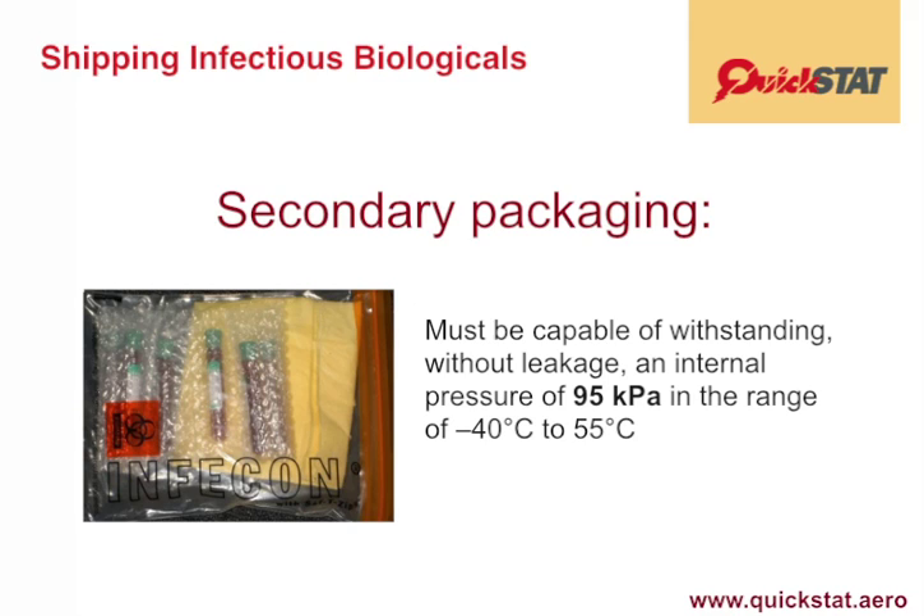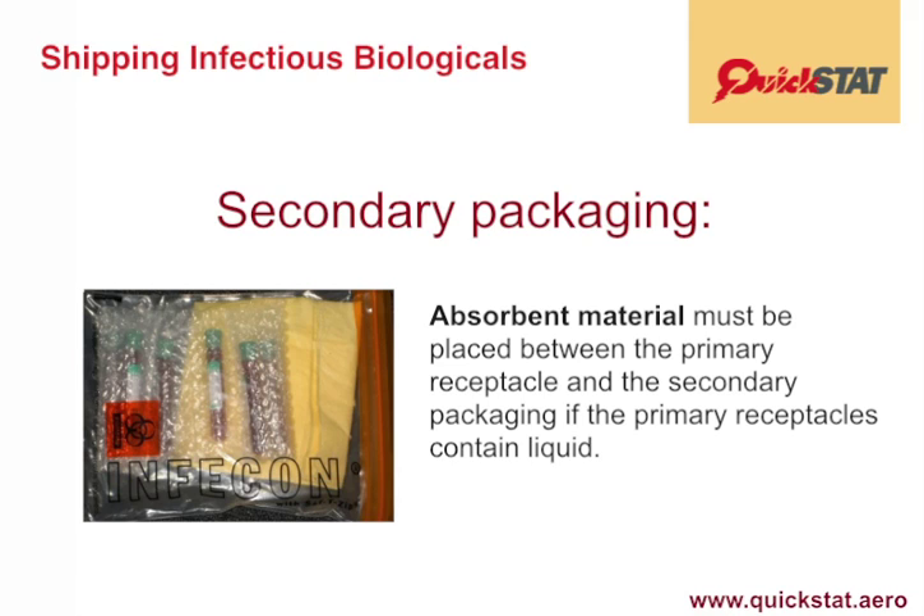These packages can be purchased from very reliable suppliers and are not very expensive, and they do meet these criteria. There must be absorbent material. As you can see in this graphic, there is a secondary packaging which is basically a bio-bag, and the yellow material is absorbent material that can absorb any blood or other liquid should there be a leak.